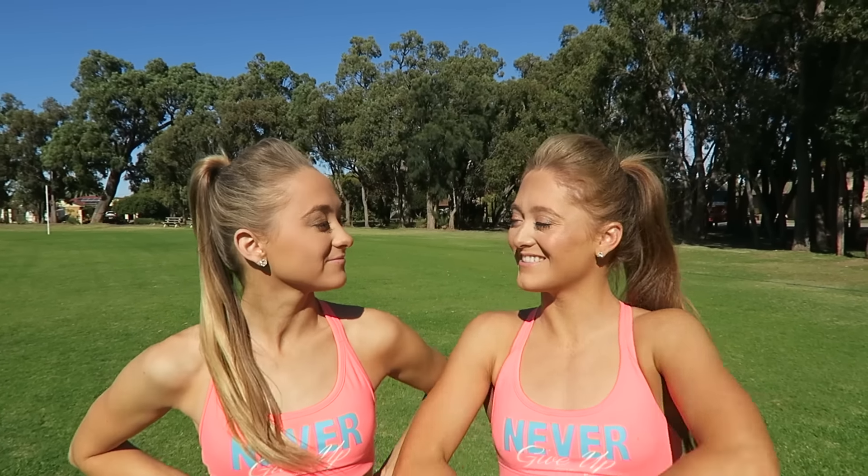So in today's video, we've had so many requests to do a side aerial tutorial, so today's the day.